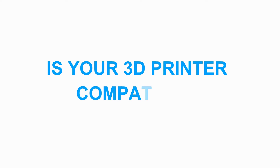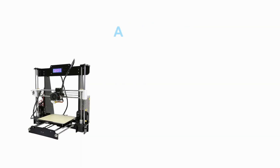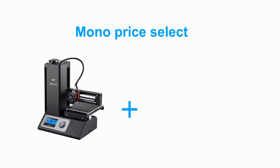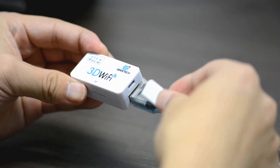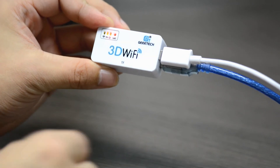We've tested the compatibility of different brand printers with our 3D Wi-Fi, including Creality CR10, Anycubic i3 Mega, Anet A8, and Monoprice Select. 3D Wi-Fi is ready to use right out of the box. You just need to connect it to your 3D printer and finish simple configurations.